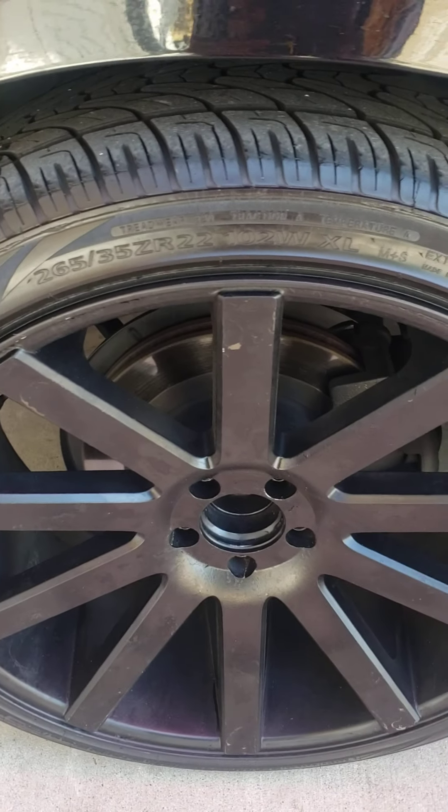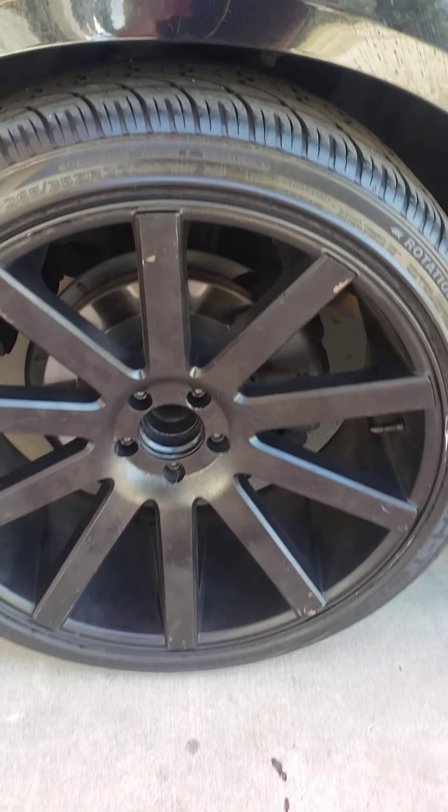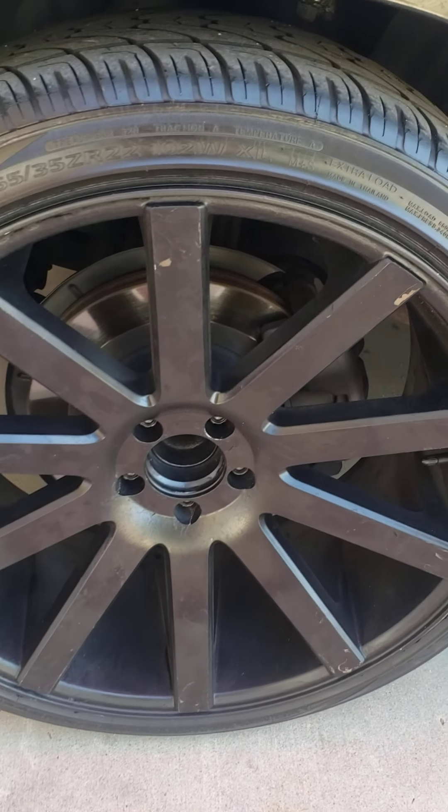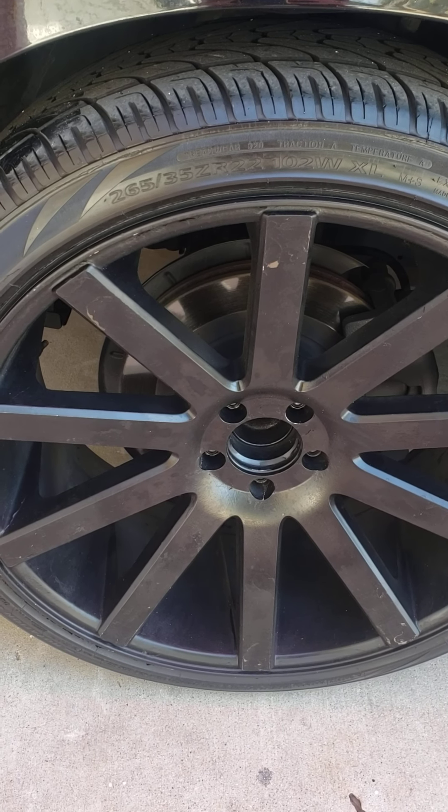Well that's that guys, it's been fun. I'll leave you guys with this image of the 22 rims, black on black. That's a wrap — see you guys in the next one, bye.